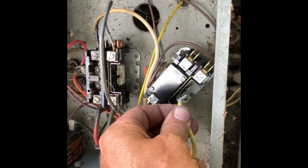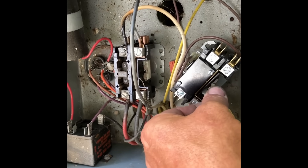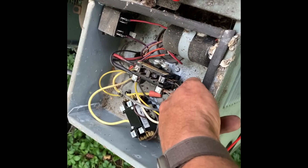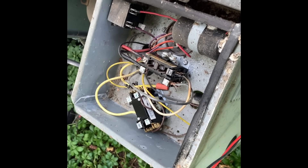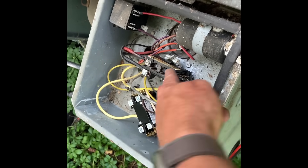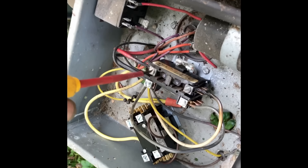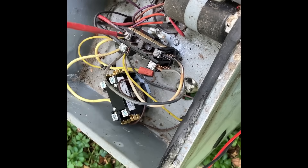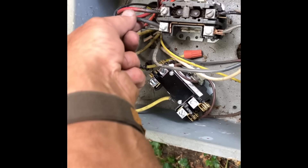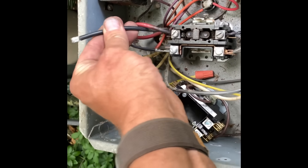Watch this — the coil is energized because it's getting 24 volts. Let me get my flat screwdriver and take the conductors from T1, T2, L1, L2, and then pull out the contactor. Sometimes you even have to cut the conductors out of the equation.